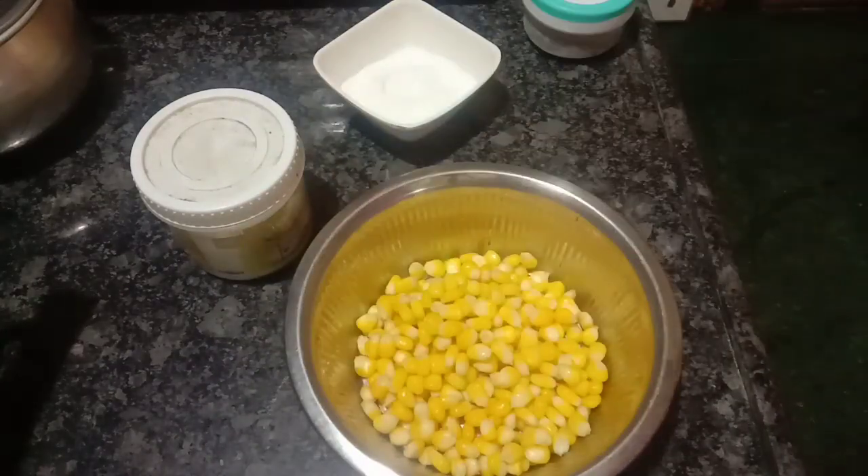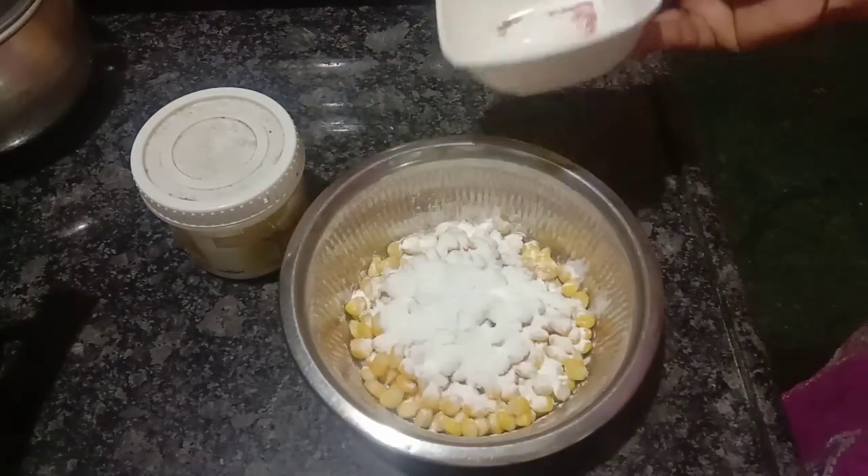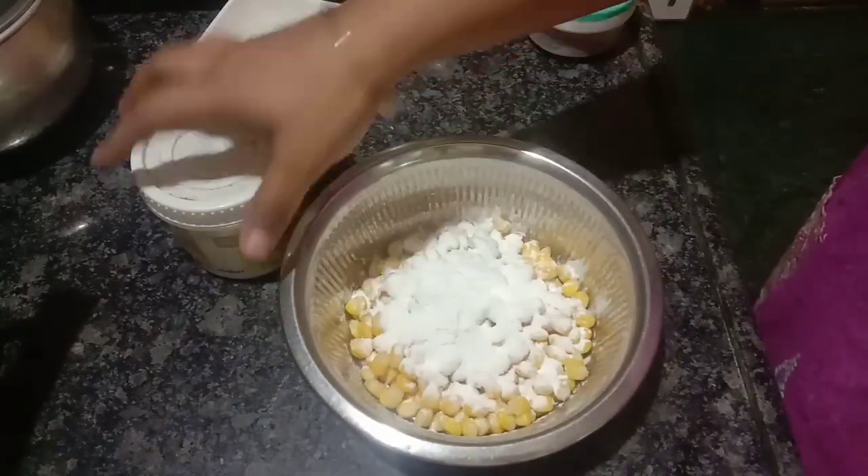Now I am going to add corn flour. It is a little crispy. I am going to add salt to taste.